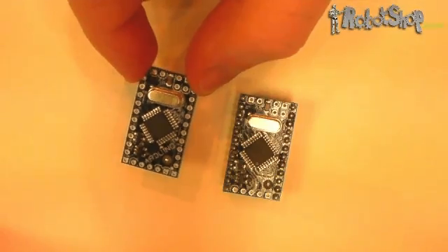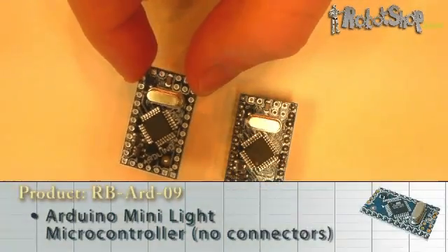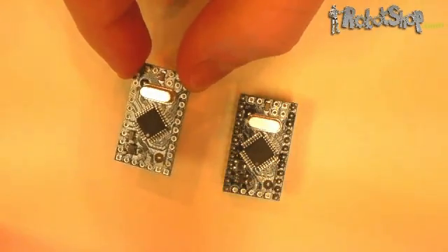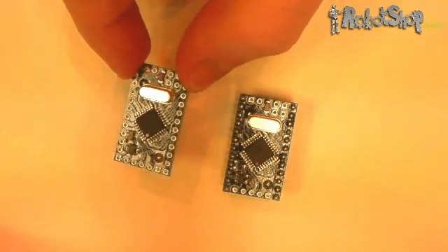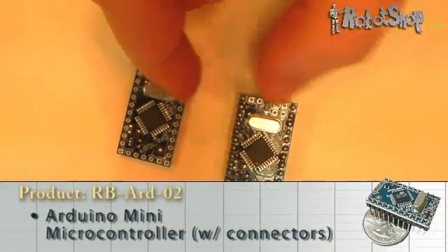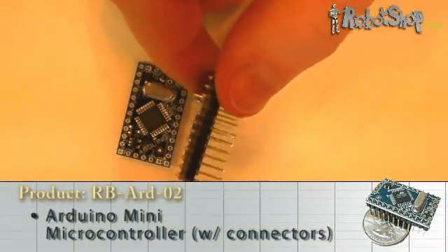The smallest Arduino product is the Arduino Mini Lite, which is a 24-pin microcontroller without any connectors soldered. The unit features 8 analog pins and 13 digital pins, and the module is based around the ATmega 168 processor. The next step up from that is the Arduino Mini, which includes downside connectors.